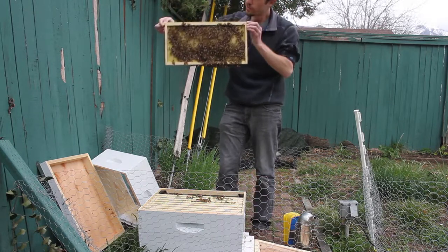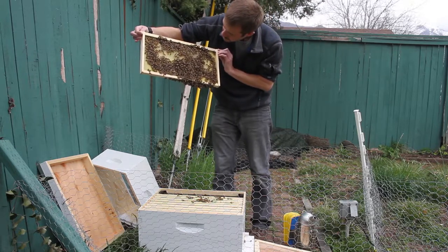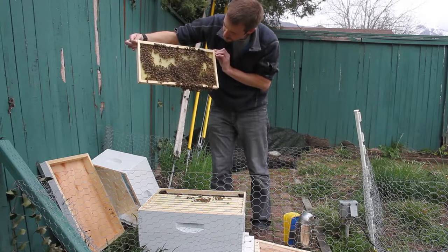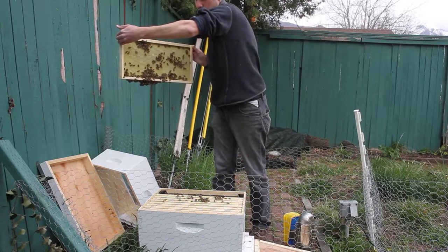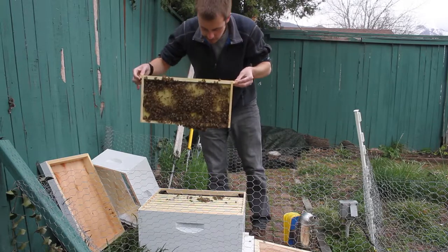So there are bees all over here but there's wax on this side and you can see they're actually getting quite a bit of pollen on this side, though there's nothing on this side. This is almost all foundation with just a little bit of wax. This is the frame that's closest to the feeder.